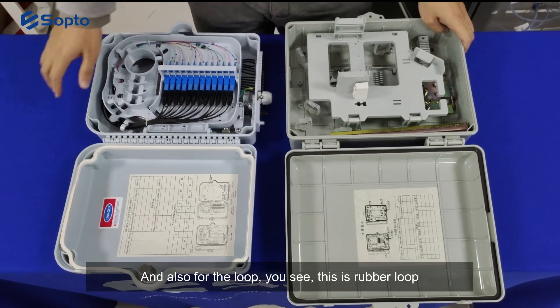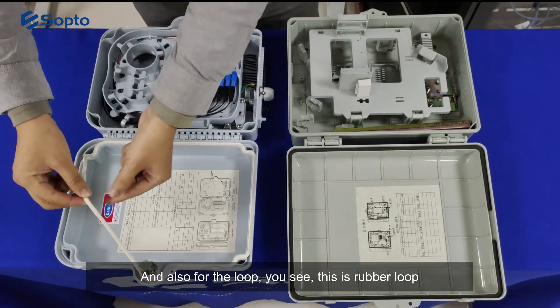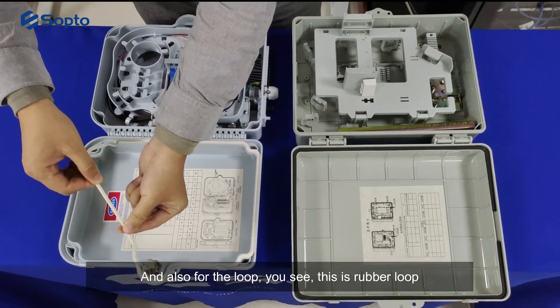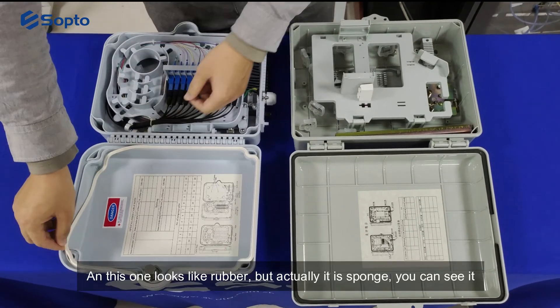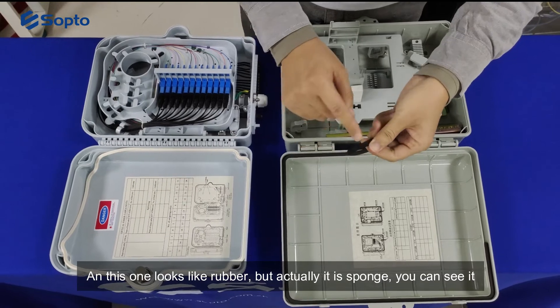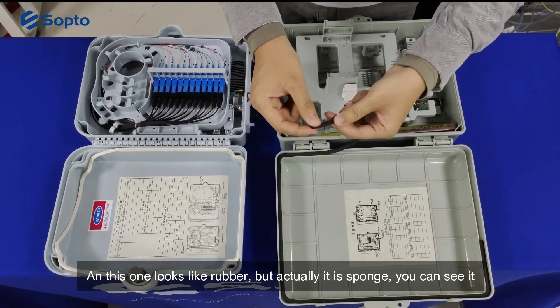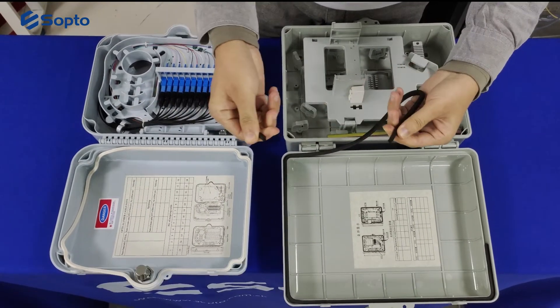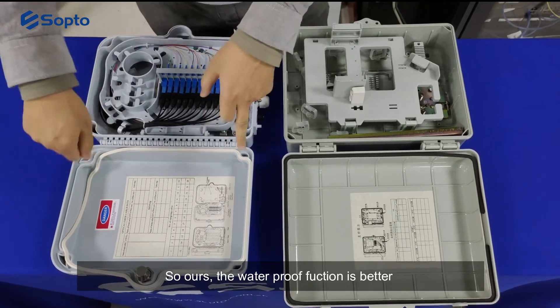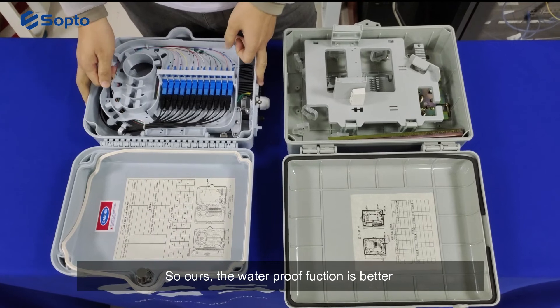For the loop, ours is a genuine rubber loop. The competitor's looks like rubber but is actually sponge, as you can see. So our waterproof function is superior.